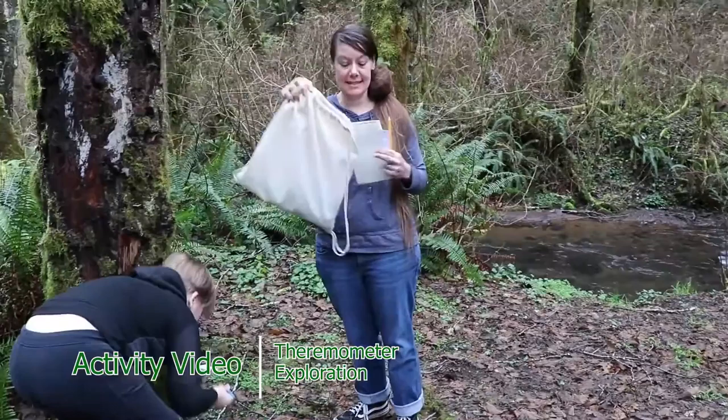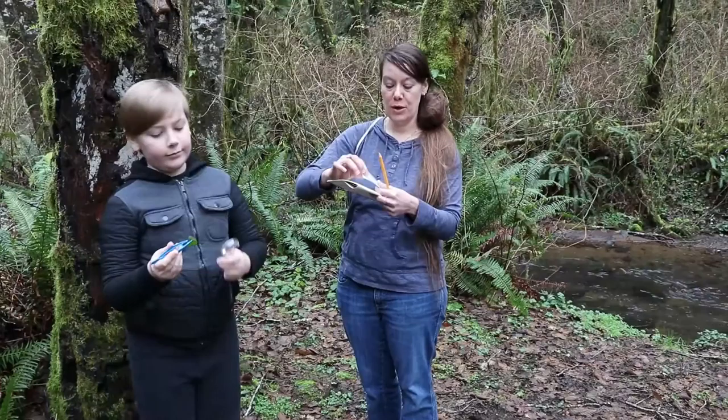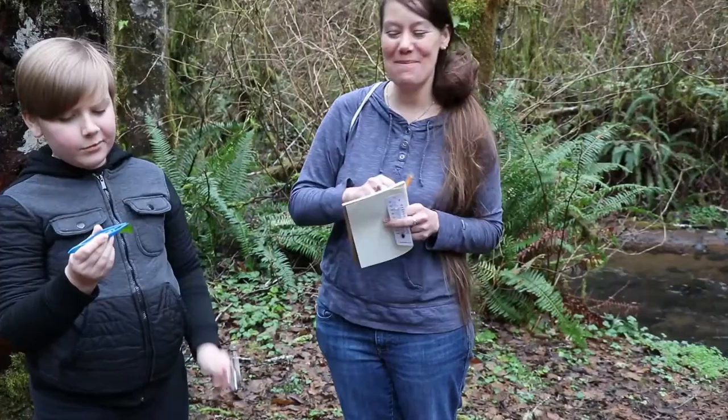All right, so for our next project we're going to get our science kits out. We are going to get our journals, we are going to get a thermometer, our pencil, our tweezers, and our magnifying glass.